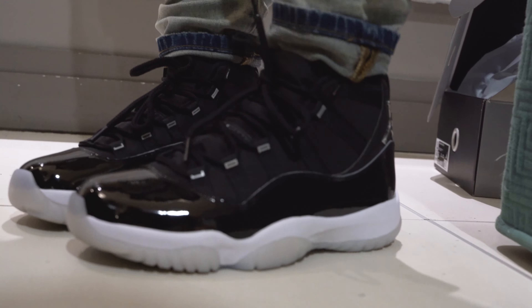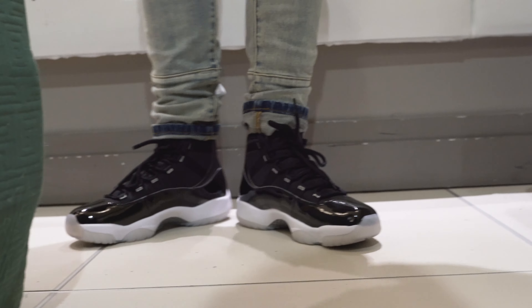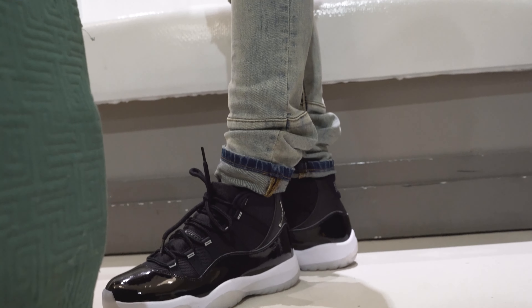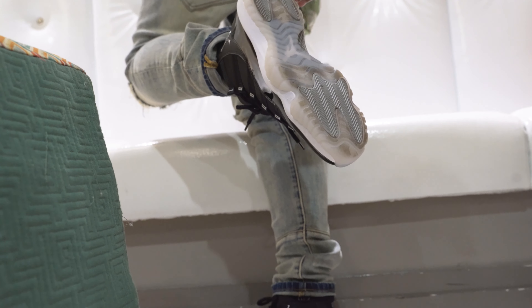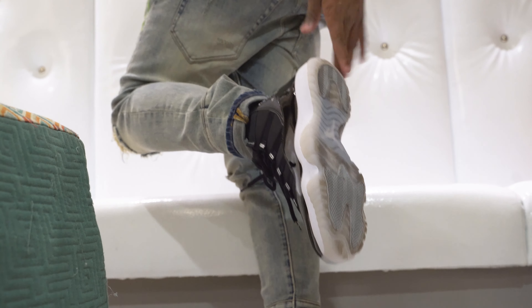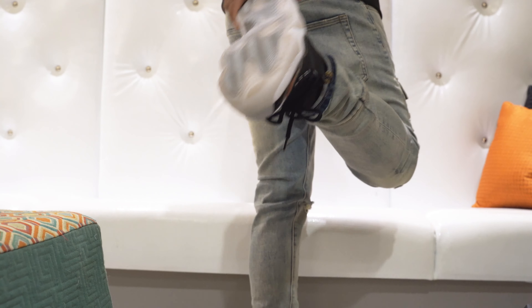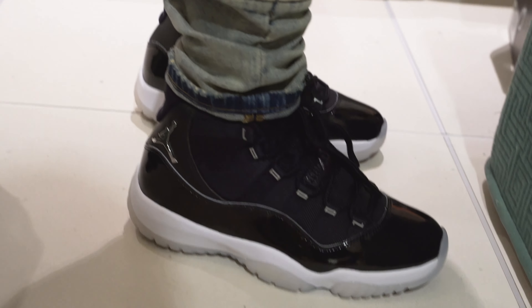I know they're gonna sell out on the apps, I know they're gonna sell out in some stores. But these are really dope man, I might actually wear these. I don't really wear 11s because I don't like the bottoms creasing up, so I'll probably get rid of these laces here. I don't like that crease on the clear sole bottom.